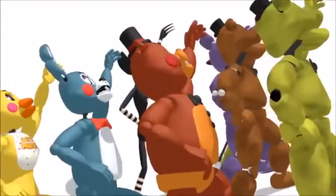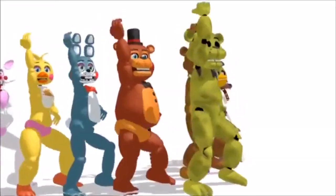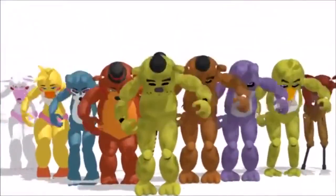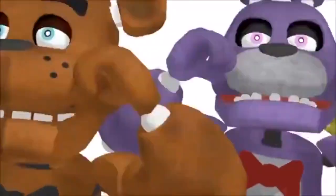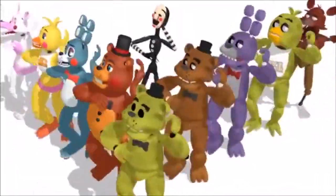First, we will discuss how to operate the mascots when they are in animatronic form. For ease of operation, the animatronics are set to turn and walk towards sound. This is an easy, hands-free approach to making sure the animatronics stay where the children are for maximum entertainment and crowd-pleasing value.